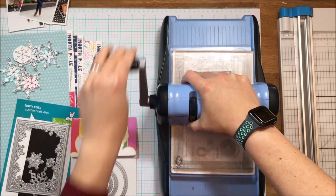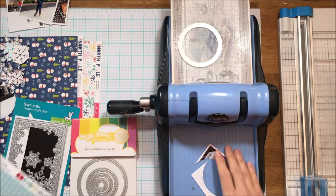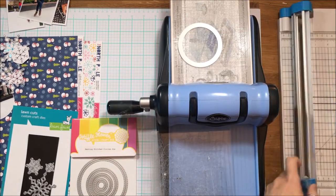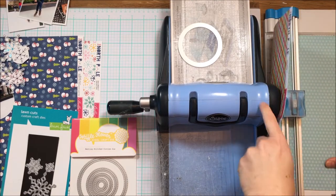Now I have the remainder of the goodies for the rest of the layout on my desk. I am using the same Waffle Flower — I love my circle dies. These are stitched circle dies from Waffle Flower. I've been using them for one of the photos.